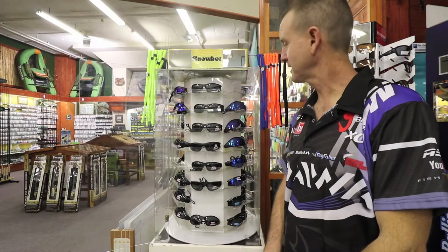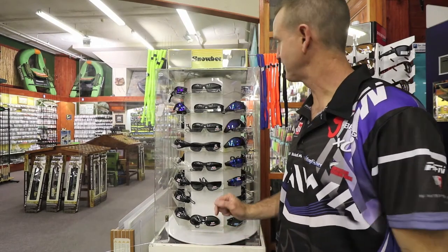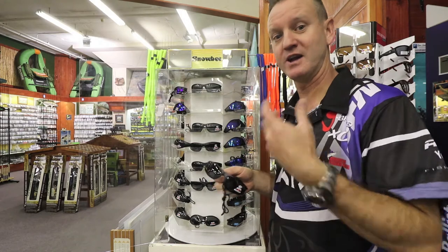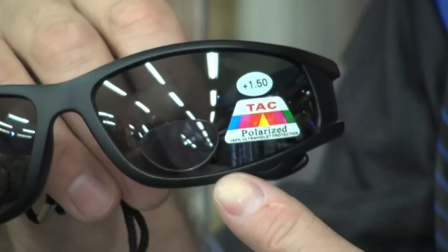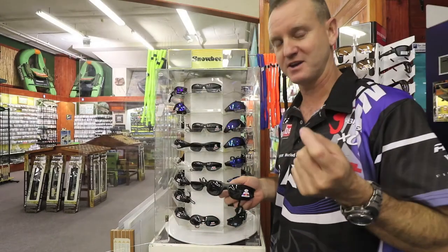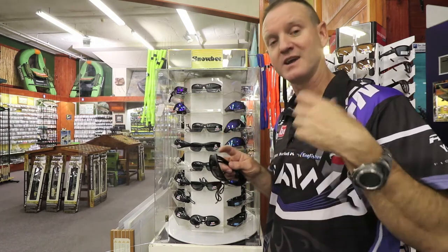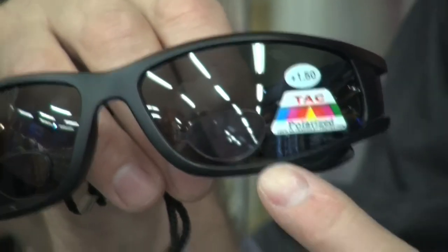Our Snowbee range of sunglasses is very popular and well-priced. There is a wide range of styles — for instance, there is a magnification lens available in 150 and 250, which is the better magnification. It's ideal for guys that are battling to thread nylon through hooks and ideal for fly fishermen. That's our black lens.